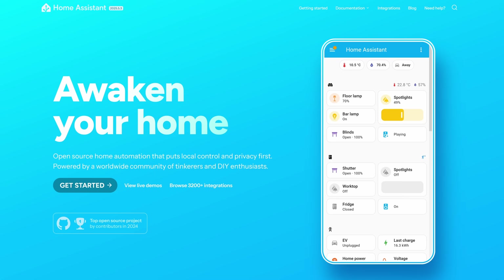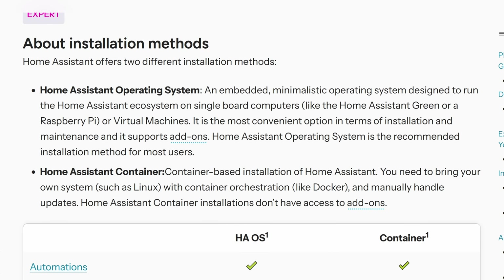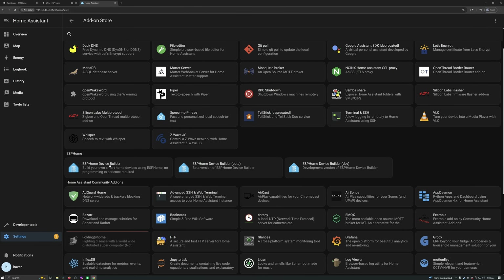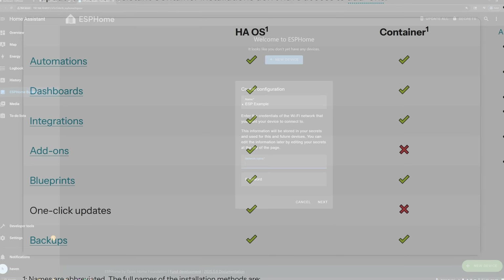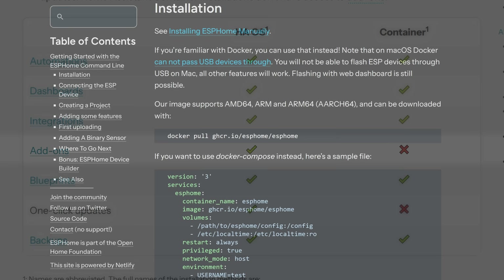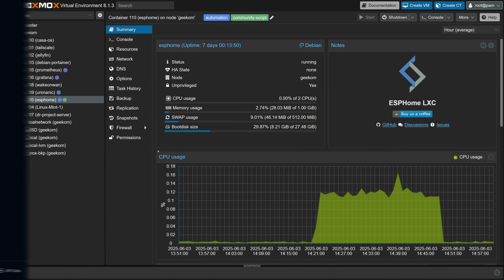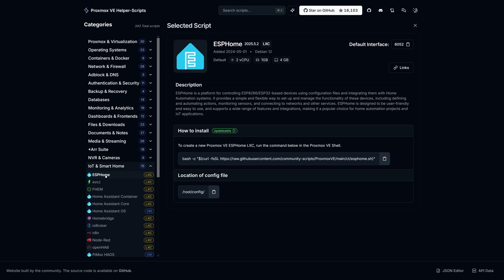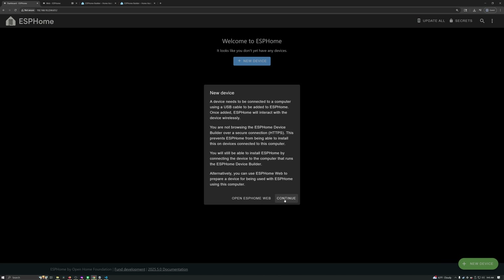I mentioned that these work with Home Assistant, so you'll probably want to be self-hosting Home Assistant. You can run the full Home Assistant operating system, or you can also just run Home Assistant Core in a Docker container. Just note that when you're setting up ESPHome devices, it's a little trickier when you're running Core. The full operating system includes an add-on for the ESPHome device builder, but Core doesn't support add-ons, so you'll either need to run the device builder in a separate Docker container, or if you're running Proxmox like I am, it's really easy to use a community script to spin it up in an LXC container. Both options work pretty well, but there are some differences, so I'll show you both of those here in a bit.